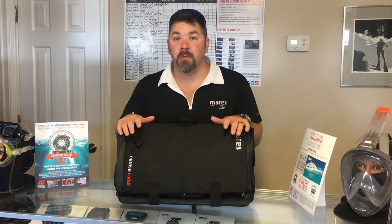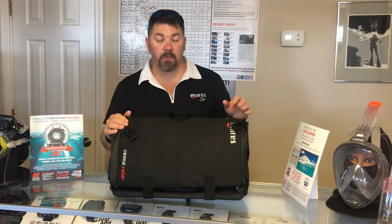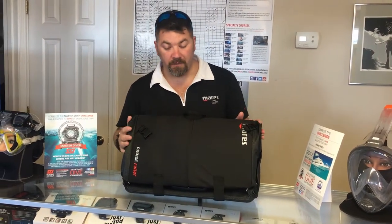What's up guys, it's Brian again from Lake Icarus Good Membran, and got another quick gear review for you today. We're gonna look at the cruise roller bag from Mares and show you some of the neat features.